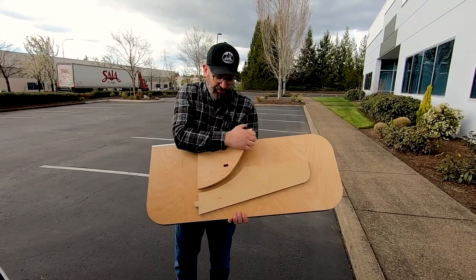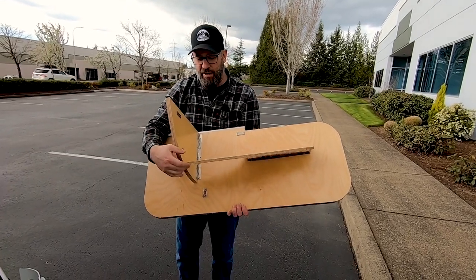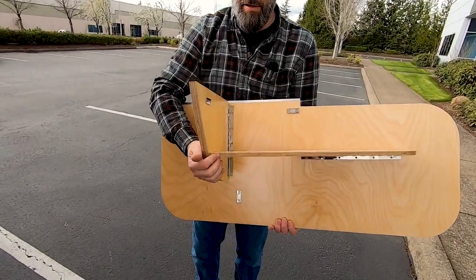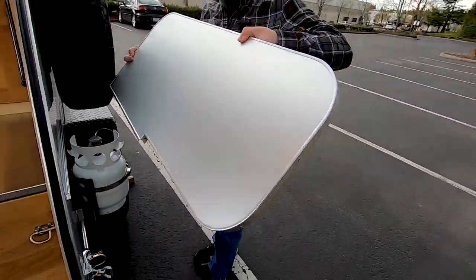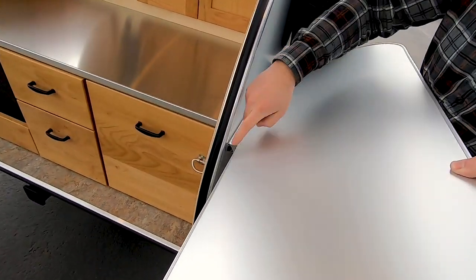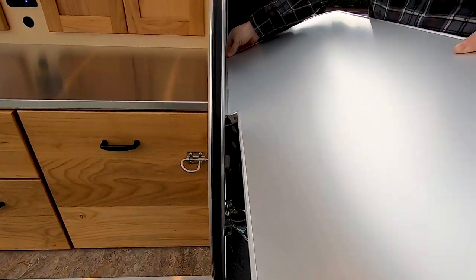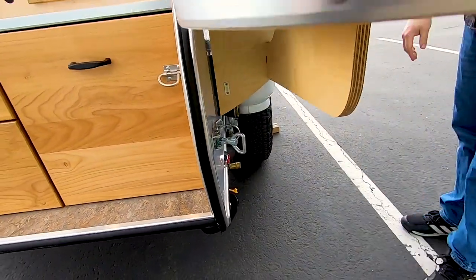To hang it back on the trailer, you'll open the braces up. This little tab here fits into the slot here on the brace — it comes in from above, so you'll drop the table onto the bracket. Make sure that it's flush on either end, and then the table drops into place and it's ready to be used.